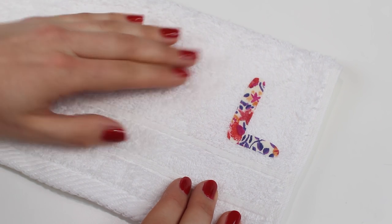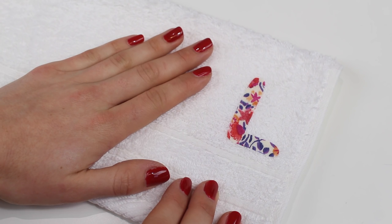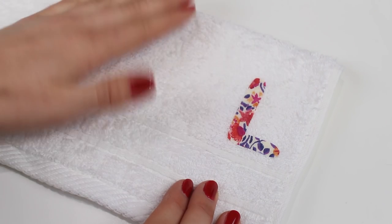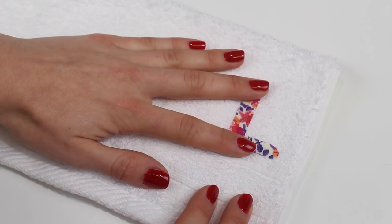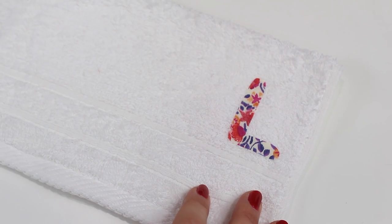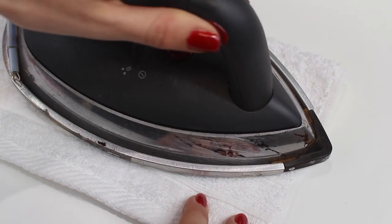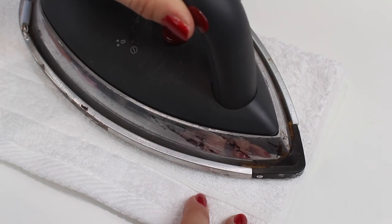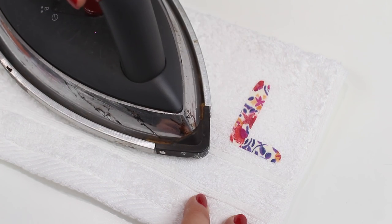Position your motif onto your towel. For this tutorial I'm working with a face cloth or a flannel but you could use a hand towel, a bath towel, whatever you wanted. It really doesn't have to be a towel that you're putting this on either. When you position it on, check that it's square and central in the position that you would like. You're then going to use the iron and a little bit of steam or a damp pressing cloth to make sure that this is nicely attached, and again I would recommend following the instructions for your double-sided adhesive.